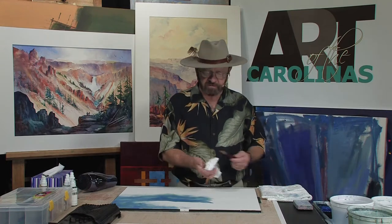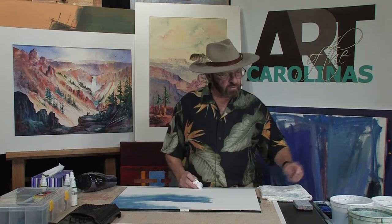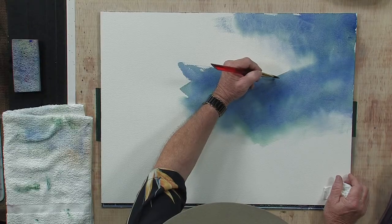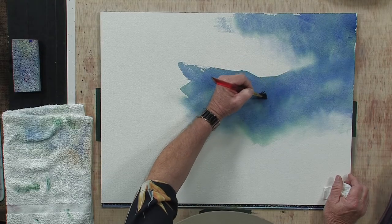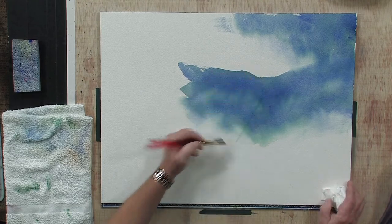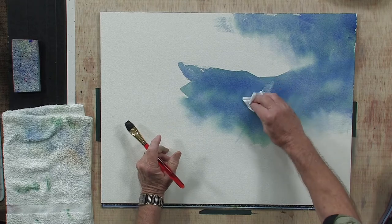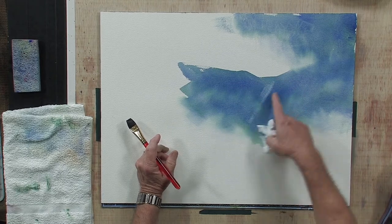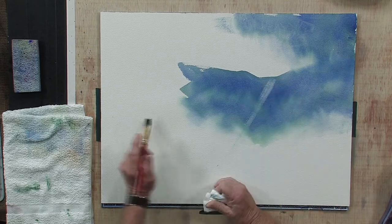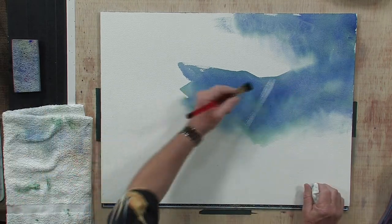I've got a three-quarter inch flat brush that I'm going to use and I've got some tissues. What I want to do is show you an easy way to create sun rays. What I would suggest is you start at the top, at the edge of the mountain, and just drag your brush down. The brush is wet. So I'm going to take just tissue — it's just water on my brush — and look how it's already starting to pick up the color. See how you can start creating the look of sun rays. Let's try it again.